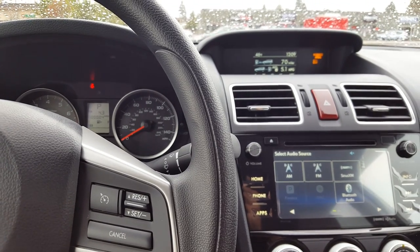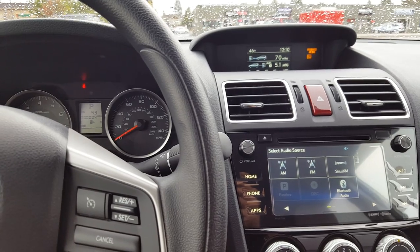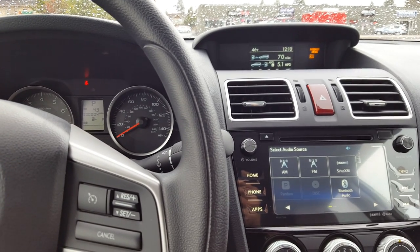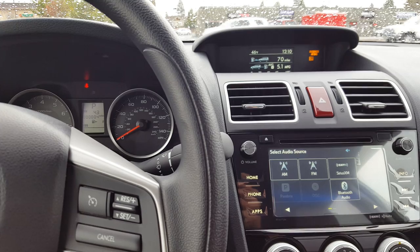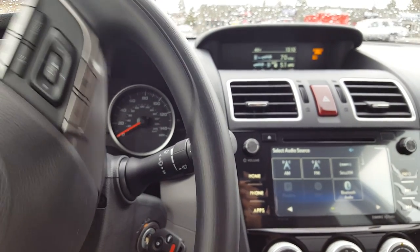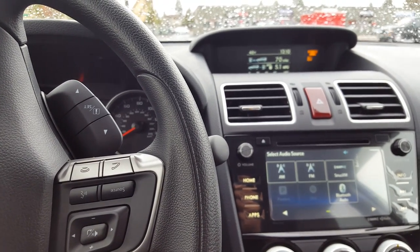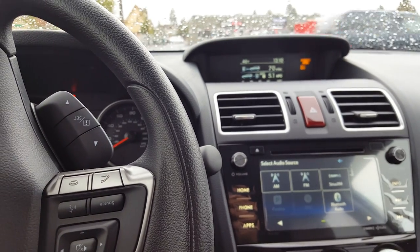This video will cover setting the time on the new Subaru Forester. This is applicable to 2014 and newer model year cars. I'm going to rotate the wheel here so that the switches are in the frame. You'll find these at about the seven o'clock position behind the wheel when you're normally driving.